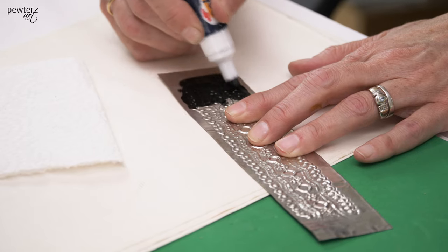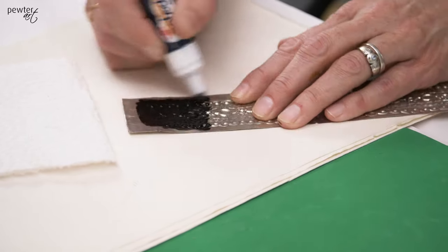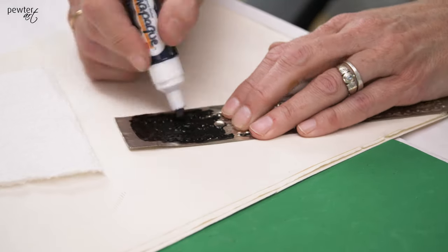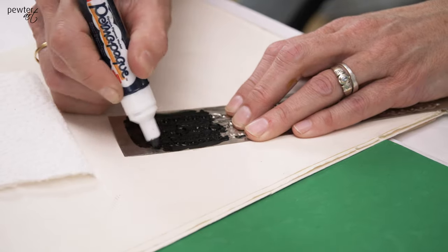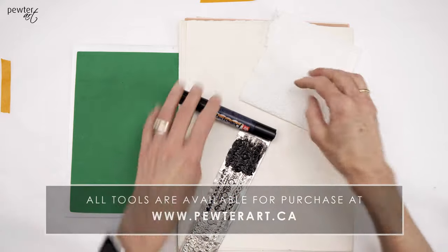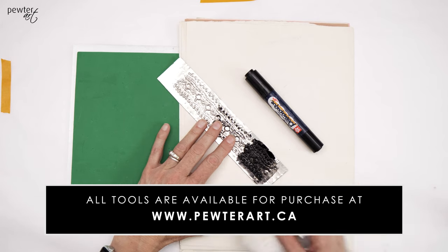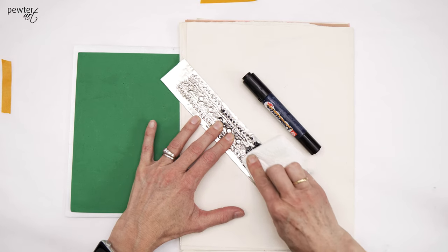The way I do this is I make sure that I apply the marker very thickly — not a thin pass, but a very thick application. Because it dries so quickly, I work in small sections, and as soon as I coat the metal with the marker, I take a paper towel and wipe in one direction.